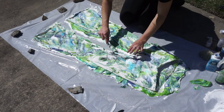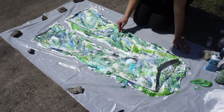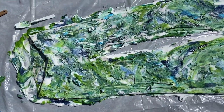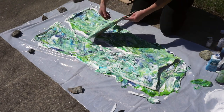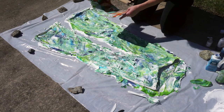Now I'm just spreading out all the color to fill any extra spaces. Then you're gonna take your cardboard — or a squeegee, whatever has a tough surface — and scrape off all of the shaving cream.